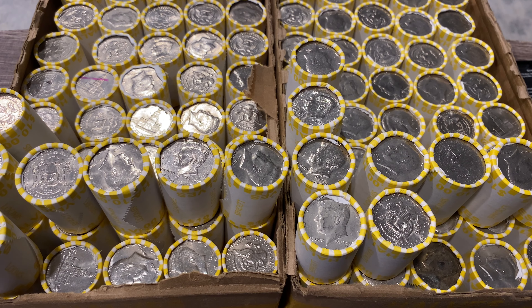Hey, what's up YouTube, Stacking and Packing here with another two-box half dollar hunt — $1,000 in half dollars. It's going to be another Loomis hunt. Our last Loomis hunt we did pretty good, broke our skunk streak and managed to pull out seven silvers, so another two-box hunt today.